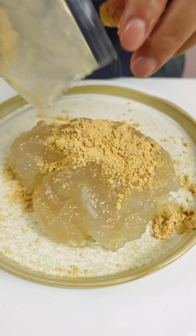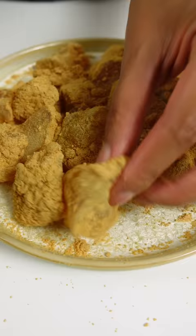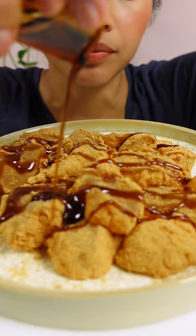I was so excited to try this. But something's wrong. Maybe because this packet's been expired for half a year? Don't judge me! But this does not taste like warabi mochi. Or maybe something got lost in translation.